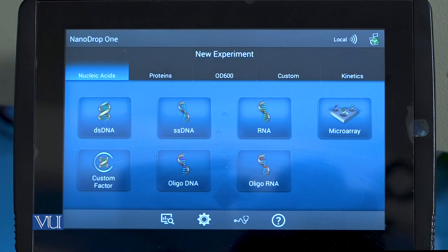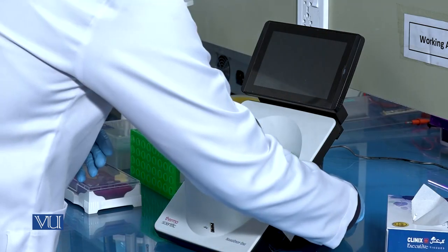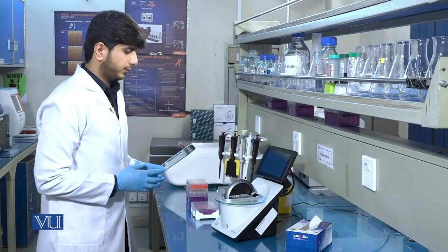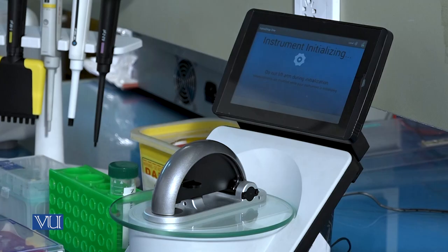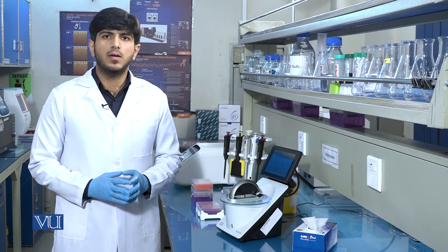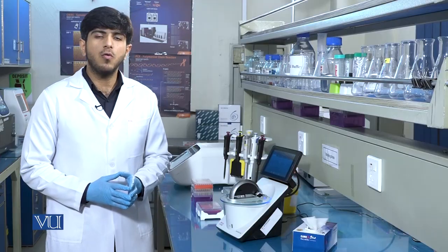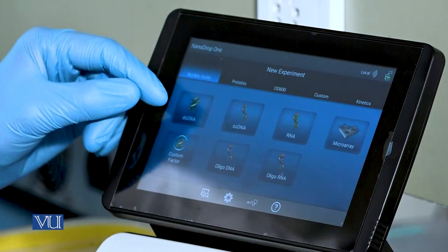It also tells us the amount of impurities present in our DNA sample. While performing the experiment, first of all we have to turn on the NanoDrop instrument. When the program setup is initialized, we select the type of nucleic acid molecule for which we are going to measure the concentration. As our sample is double-stranded DNA, we will select the double-stranded DNA option.